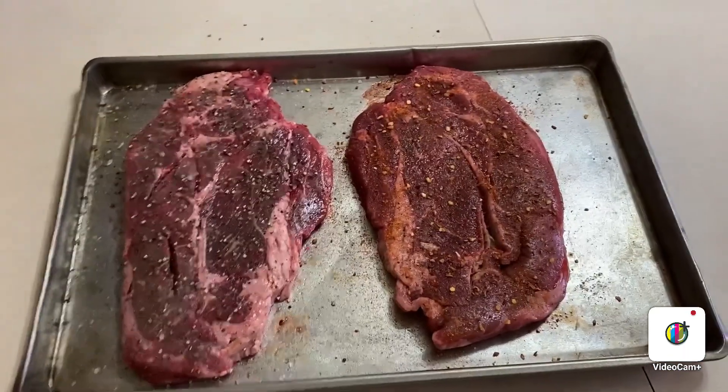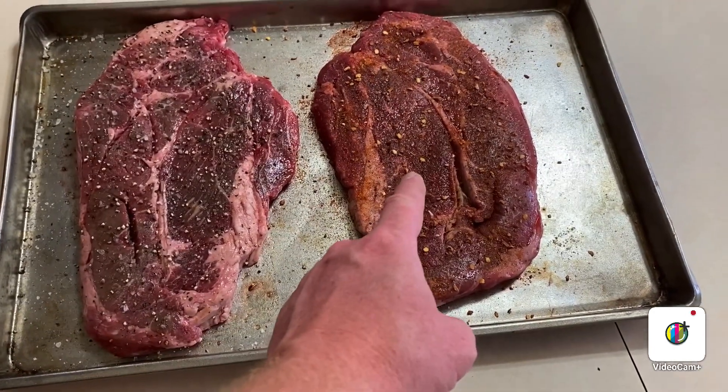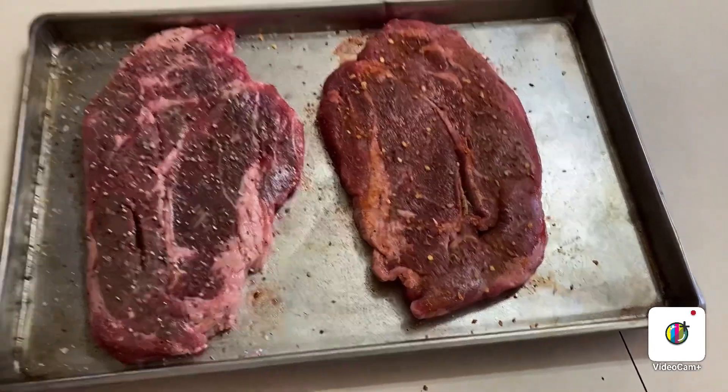Got them babies seasoned up. That's the salt and pepper one, and that's the smoky mesquite and Everglades combo.